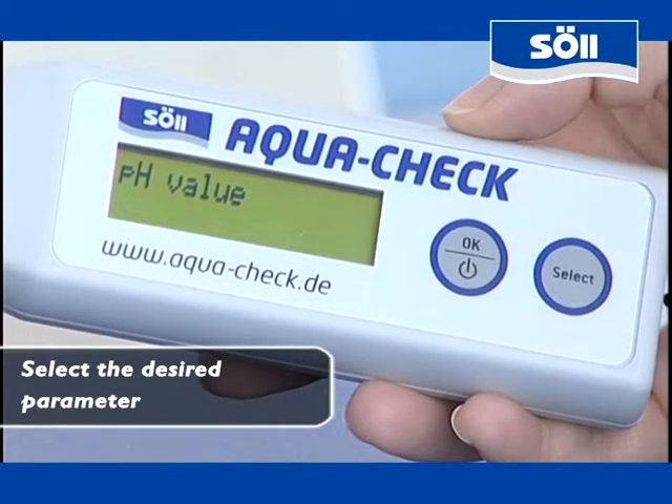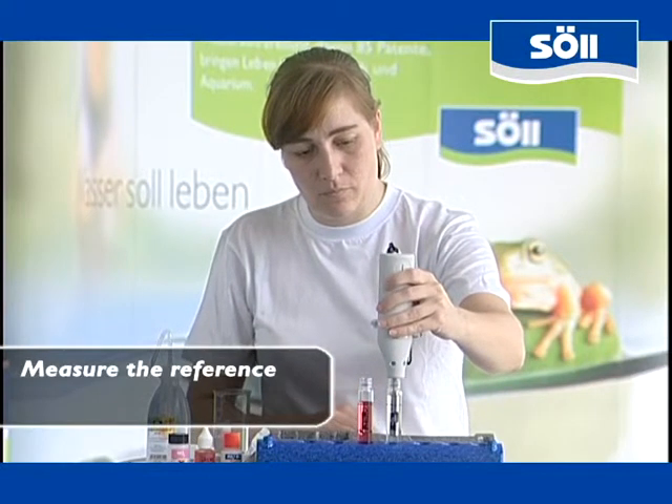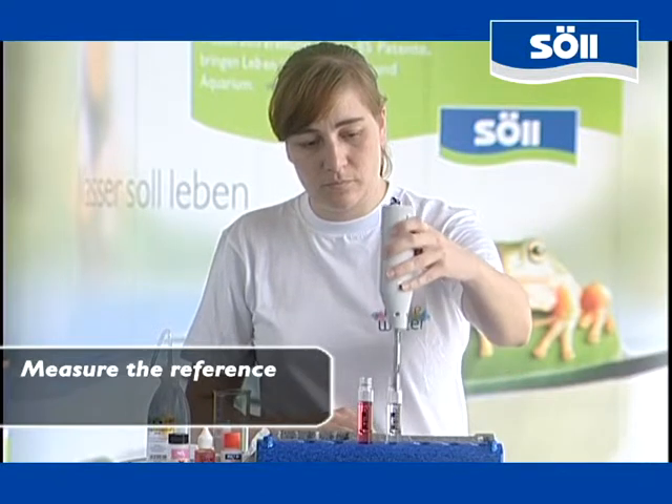First of all you have to carry out the reference measurement. Insert the measuring sensor of AquaCheck into the untreated test water. To prevent air bubbles on the lens of the sensor, lightly stir the liquid.